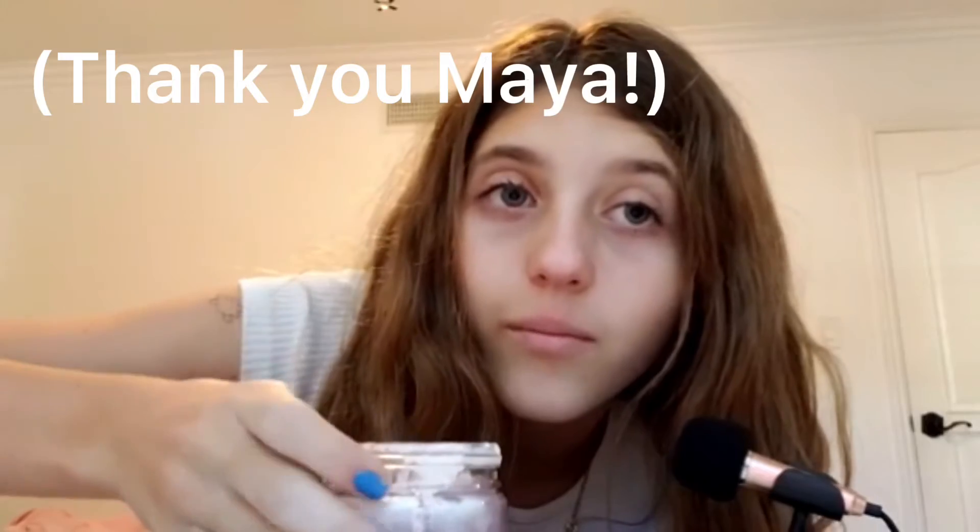By the way, shout out to my friend Maya for giving me this one. I love it, thank you. Now comes the fun part. I'm deeply sorry for taking this cap off and I know it's not that bad, I'm worried. There.